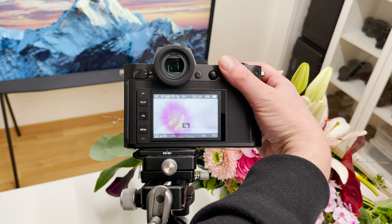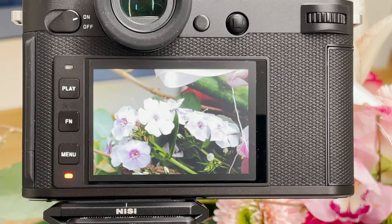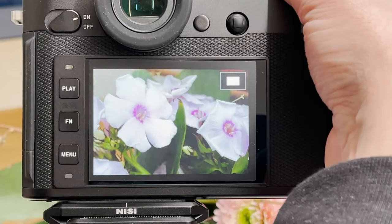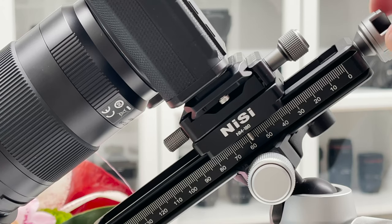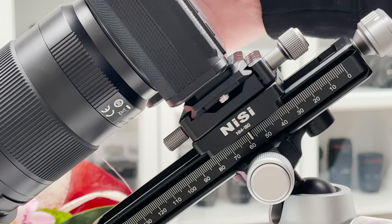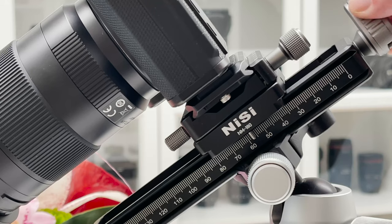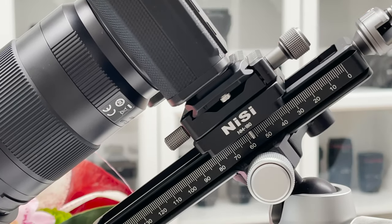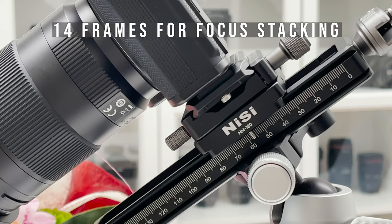The focusing rail turned out to be very precise — you can move the camera up and down to fine-tune distance to the subject. On the Leica SL2 I was in manual focus, adjusting the focusing rail distance to the flower to get things sharp. I used the self-timer to avoid shakes and vibrations with the camera mounted on the focusing rail on the tripod. For focus stacking, you move the camera in tiny increments front-to-back or back-to-front and take various shots.